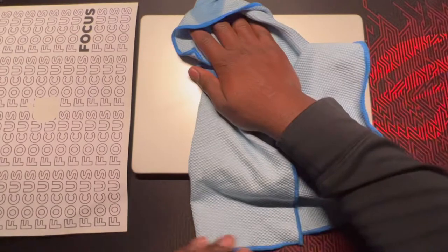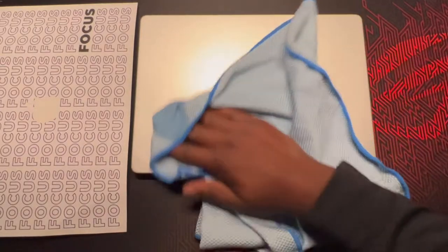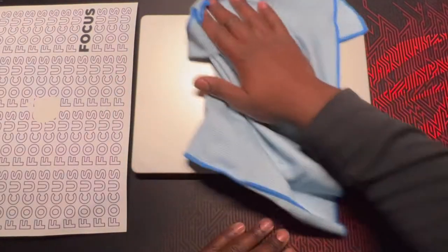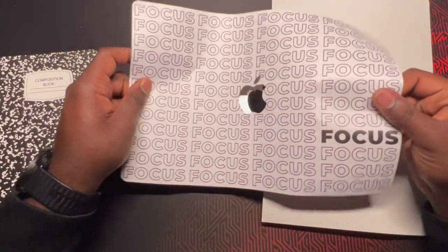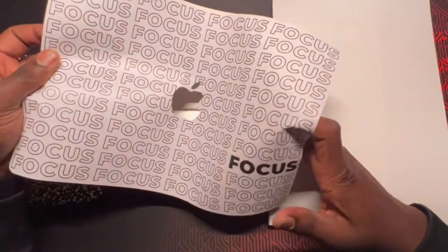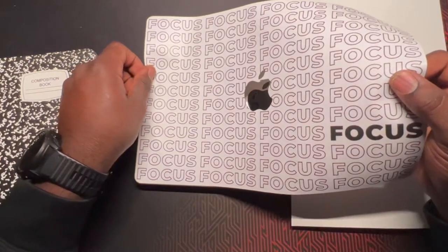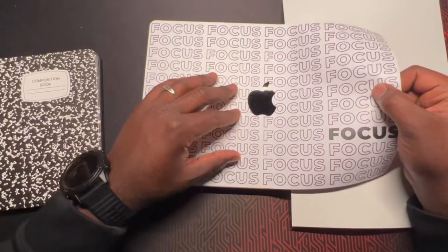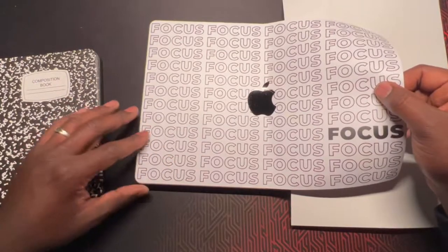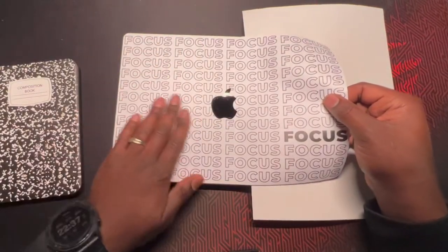I don't want anything showing underneath. Just give it a little rub down. I got my backing, and I'm really trying to line it up with the Apple logo. The video showed starting in the corner, so that's what I'm going to do. That's pretty close — almost spot on. I don't think it'll get any closer than that.